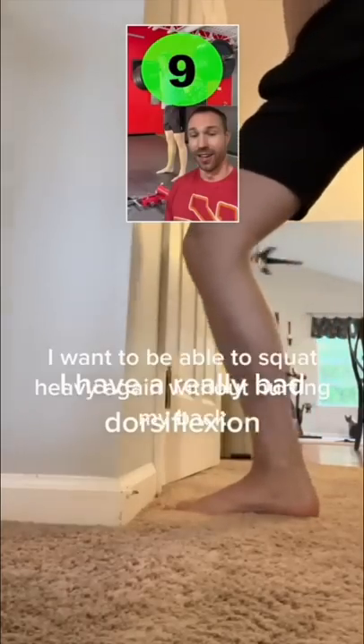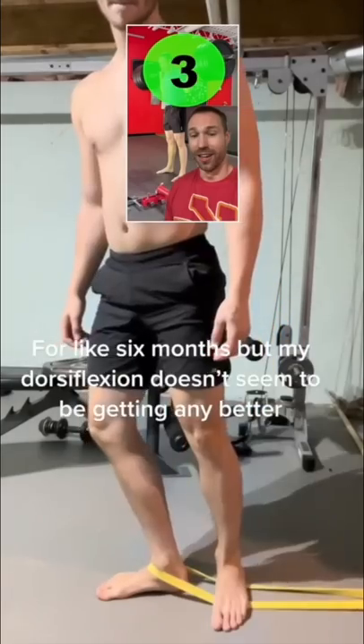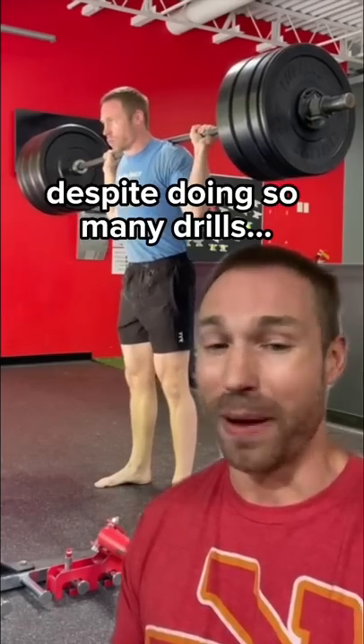I have really bad dorsiflexion. I want to be able to squat heavy again without hurting my back. I've been doing all different types of variations for my dorsiflexion for like six months, but my dorsiflexion doesn't seem to be getting any better. Here are two tips for those who struggle with ankle mobility despite doing so many drills.